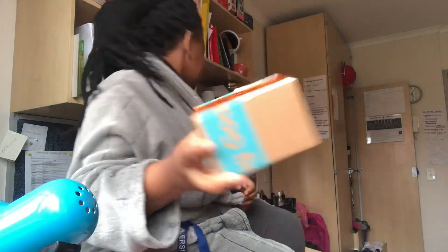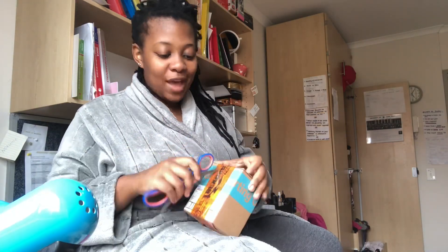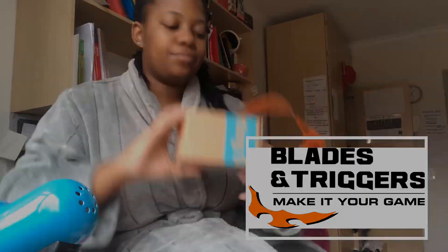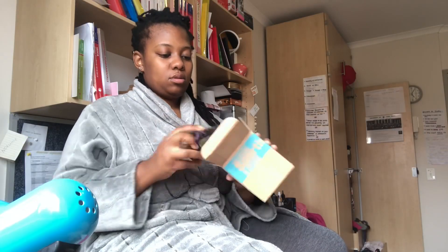So I bought this taser. Okay, here's a pair of scissors, let's see. Blades and Triggers — I don't know if you can see. Oh, so much packaging.